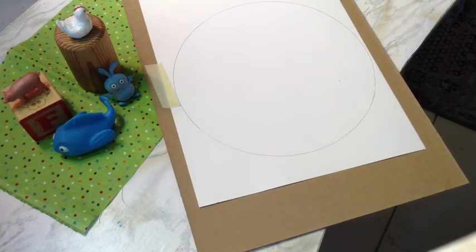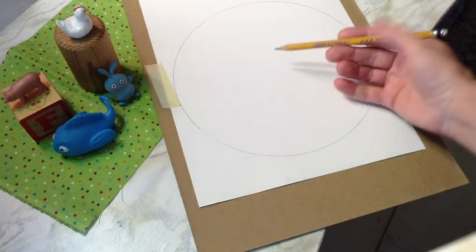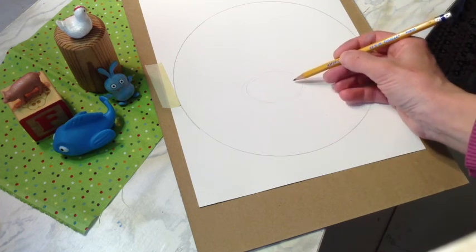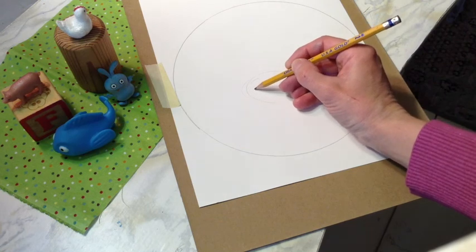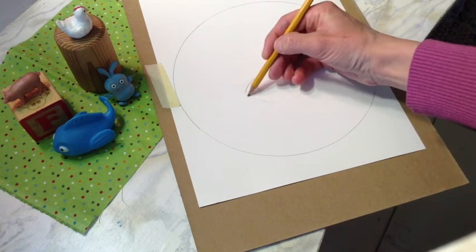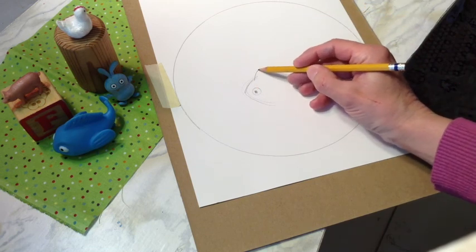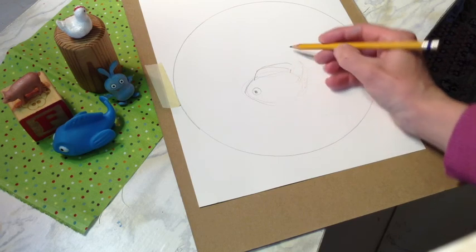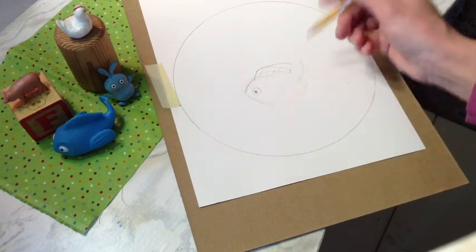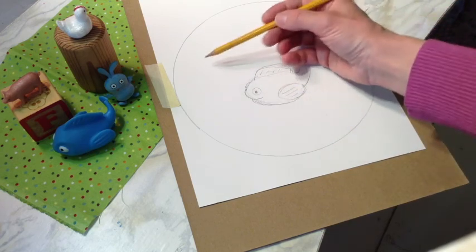I'm going to start by picking the thing that's in the front, which is this blue fish. I'm just going to kind of block it in there. It's kind of an oval-shaped toy, and it's got this tail coming out, and then it's got its eyes here. As you can see, I'm drawing very lightly because I will be going back later to erase. It's got some fins. I'm definitely not worried if it doesn't look exactly like the fish — I'm just looking at it every once in a while to get a reminder of what it looks like.